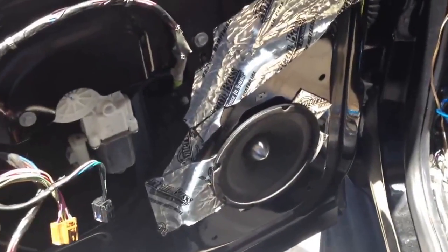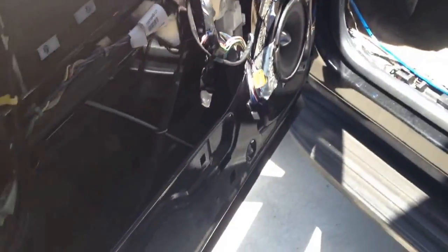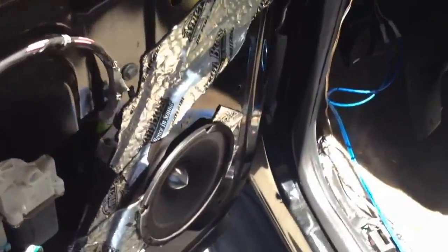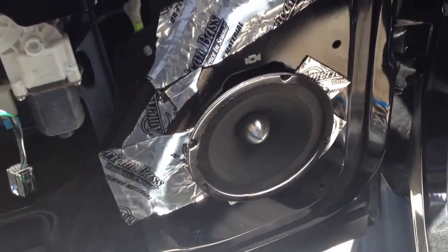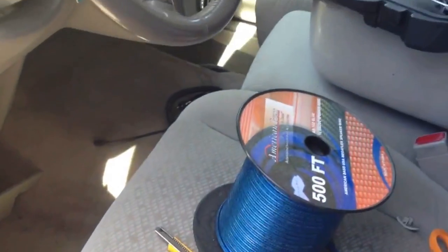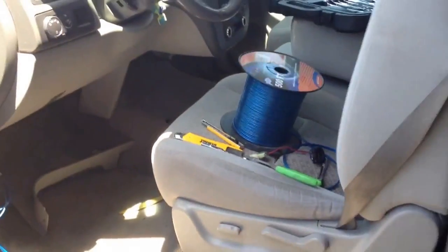Here we are at DC Autotronics working on a 2007 GMC Yukon, installing four SQ6Bs and four T2 tweeters. The owner of the vehicle does not want the bass to be too overwhelming, so we are still trying to decide whether or not we want to run one 10-inch DX or an XD8.